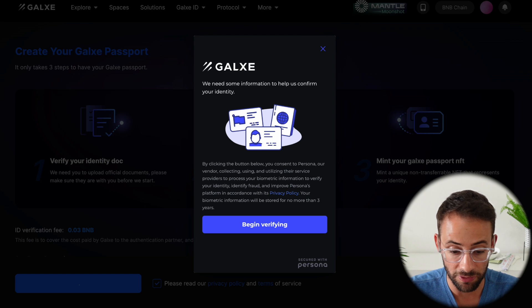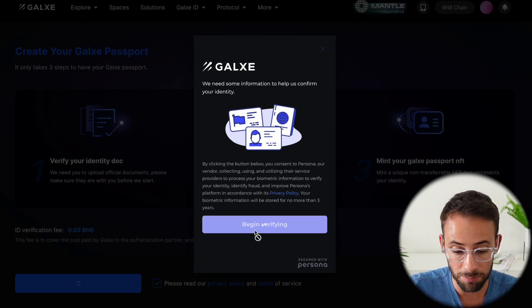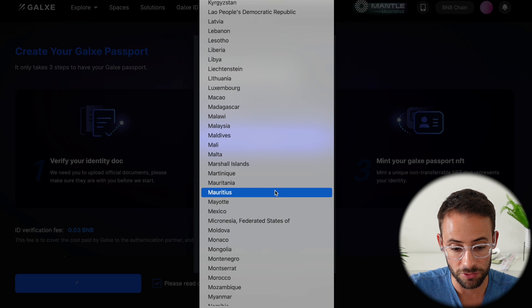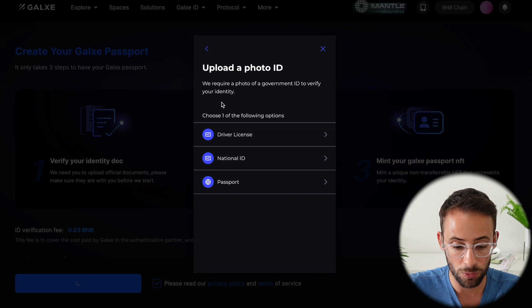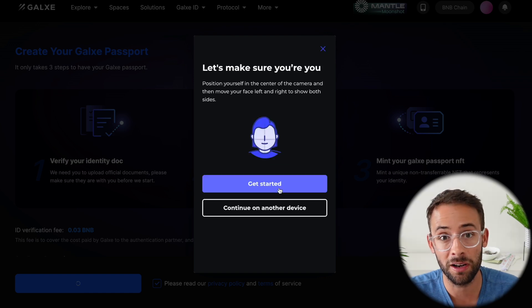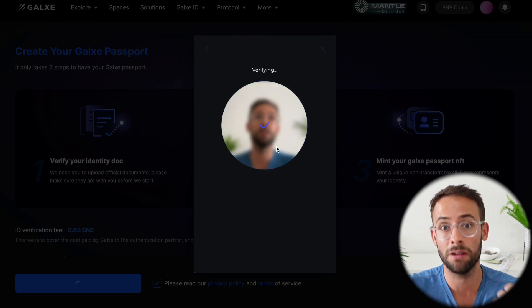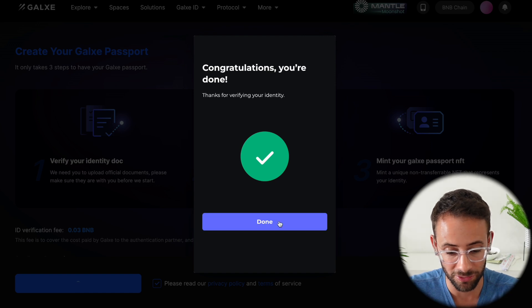The next step is to actually verify your identity using some type of ID. I'm going to skip through this process so I don't give out my personal details. When you hit Begin Verifying, it will ask you to select your country and what type of ID you're using. You can choose to upload a picture of a driver's license, a national ID, or a passport. Once you upload a couple pictures of your ID, you'll be done with that portion. Finally, it's going to ask you to take a selfie by looking at your screen, which verifies that you have an ID and that you are who you say you are. Once you've done that, you've confirmed your identity as a unique human being user and you'll be able to mint the Galaxy Passport.